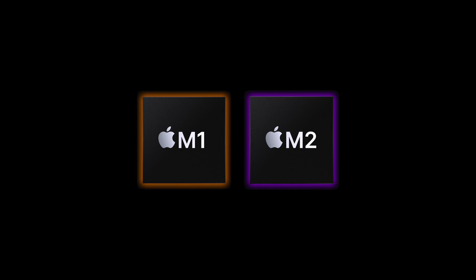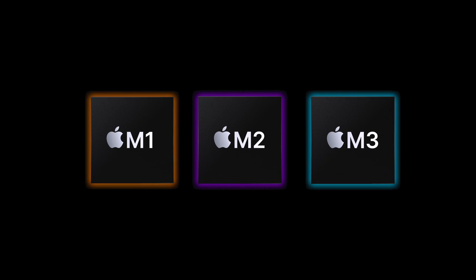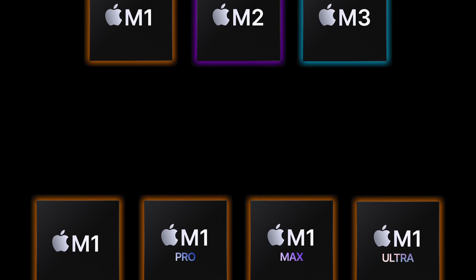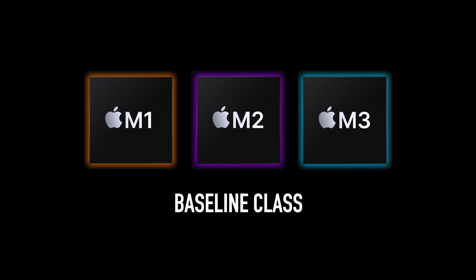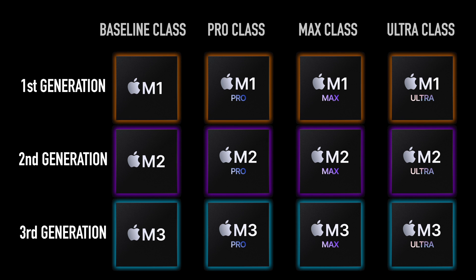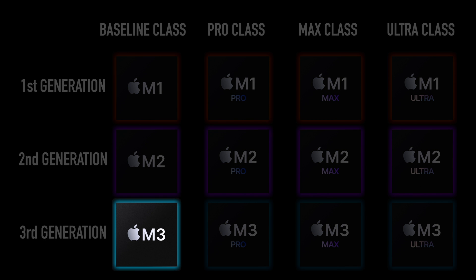Though the M1 Pro is technically better than the M1 chip, the true successor to the M1 chip is actually the M2 chip. The best way to think of this is that each chip is in a specific class. So the M1, M2, and now M3 all belong to what I'll refer to as the baseline class, whereas the M1 Max, M2 Max, and M3 Max would be part of the Max class of chips. Just as it's easy to compare within each generation, it's also easy to compare between each specific class. For example, you can bet that the M3 is better than the M2, and M2 is better than M1. But where things start to get confusing is when you compare chips from different generations and different classes, like how does the M3 baseline chip compare to the M2 Pro chip?